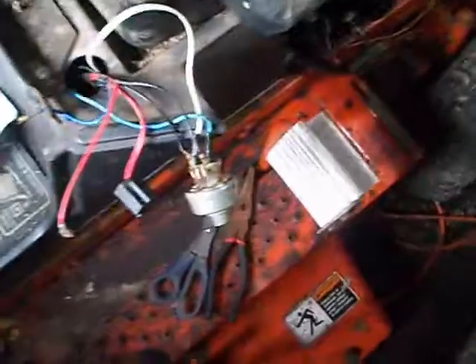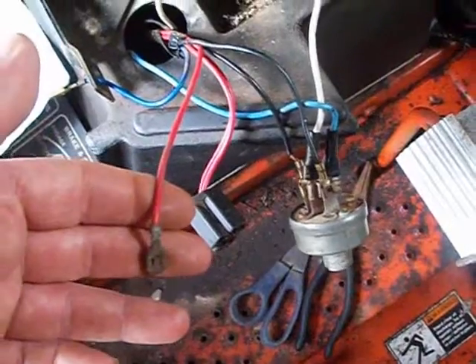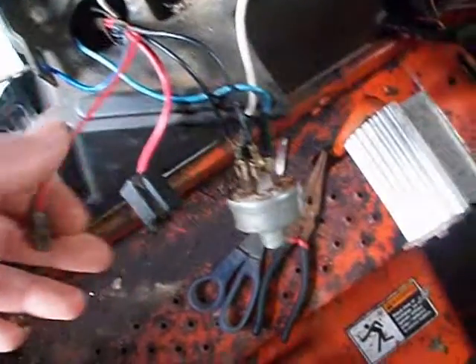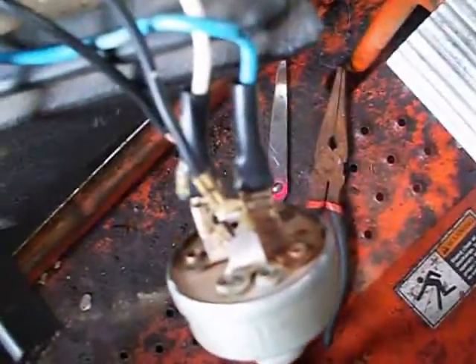I was worried I couldn't feed the wires under this thing through there. And look at what I did — I did it guys. Now, this wire right here plugs into the dash, the switch. And then there's a black wire from the dash that plugs into right on that last connector. And that'll be for my lights. Now, this blue wire right there is eliminated because it's now one of these wires.